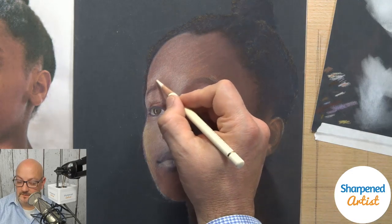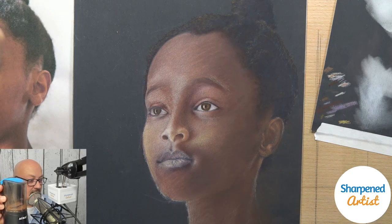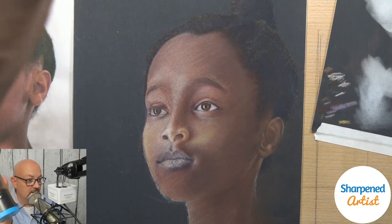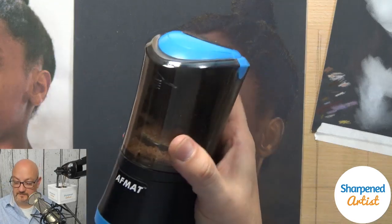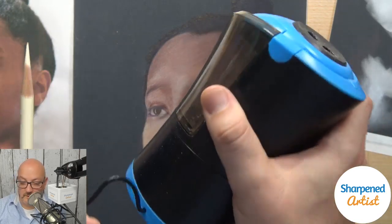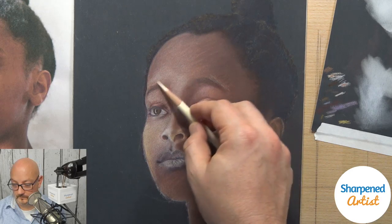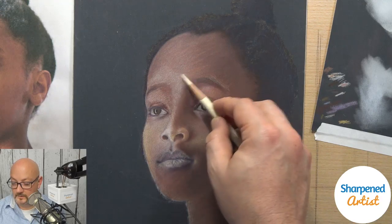Veronica is asking what pencil sharpener I recommend — she'd love a great electric one that won't tear up her pencils. The pencil sharpener I've been using lately is called the Afmat sharpener. It's an electric sharpener, blue and black. It's got a retractable cord that plugs into USB, and you get such a long, nice sharp point on your pencils. It charges, and I've had it out because I just charged it a little more.